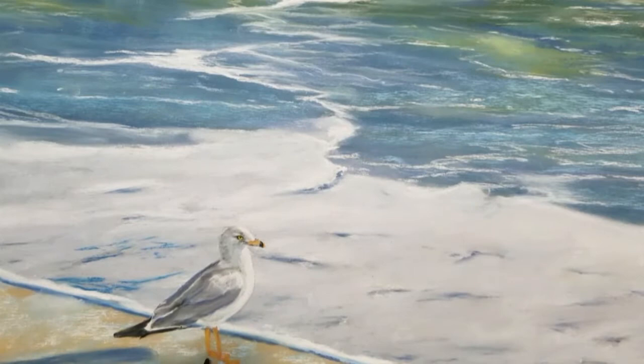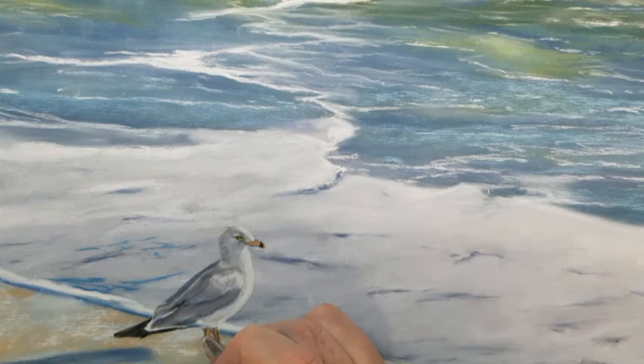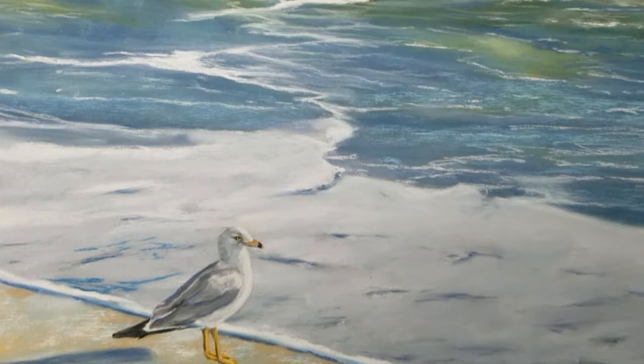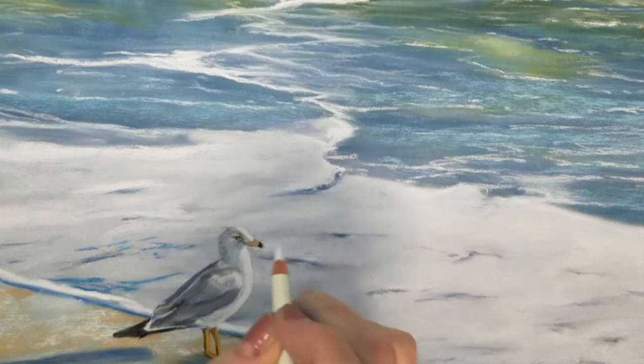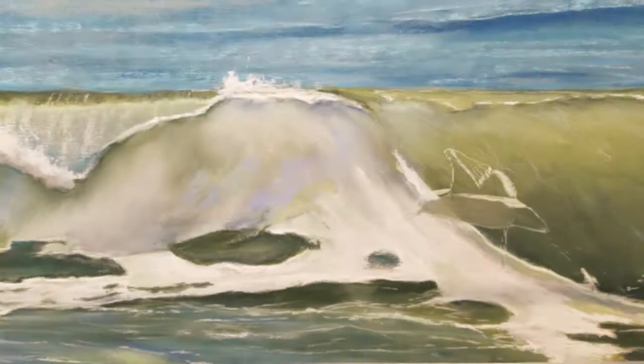I'm going to sharpen my black pastel and carefully add some shape to the bird's legs and feet. The front of the bird's legs will be a lighter shade than the back, so I'll blend this area with my rubber-tipped blending stick and add some very light orange to the front of the legs and feet. Next I'll add a little bit of shading behind the bird's feet and blend this out. This will complete the first seagull and I can always come back and add more details later.